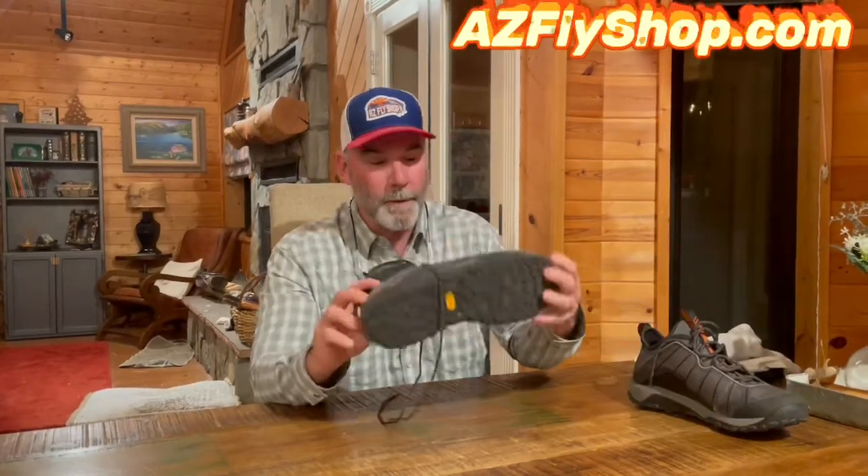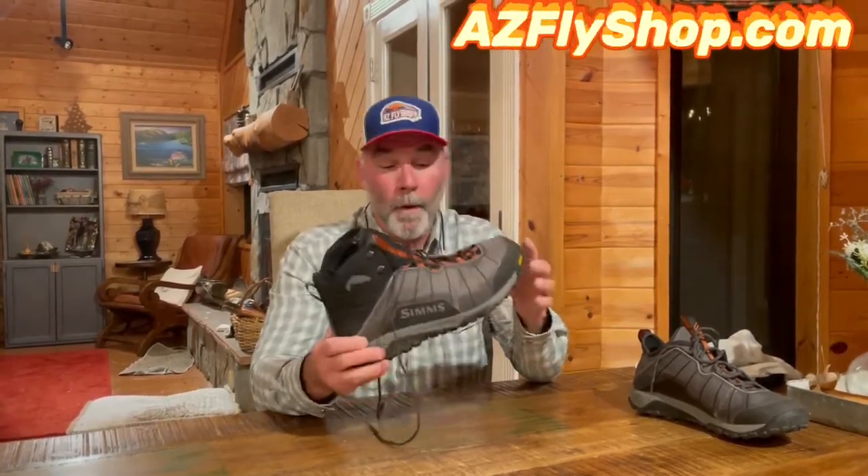They've also got the Flyweight wading shoe, which is designed to be a wet wader. I have used it and I love it. It's the first day I've worn the boot. Most of what we do in Arizona is wet wading, and you could easily use this boot as a wet wading boot — I see myself doing that.